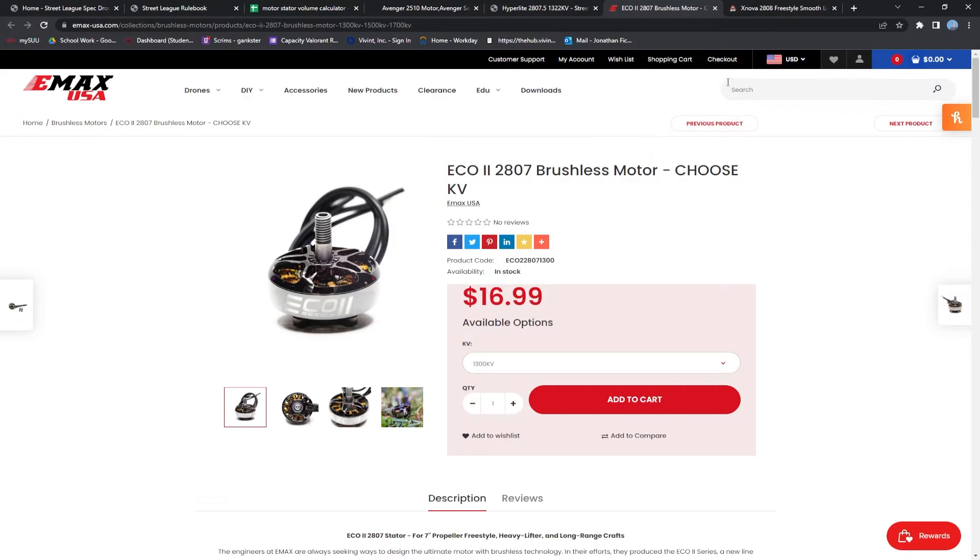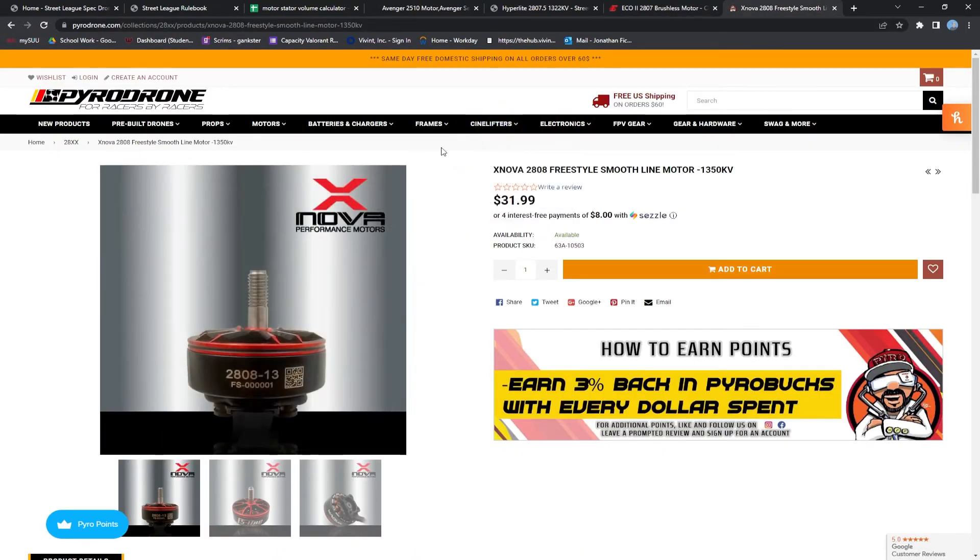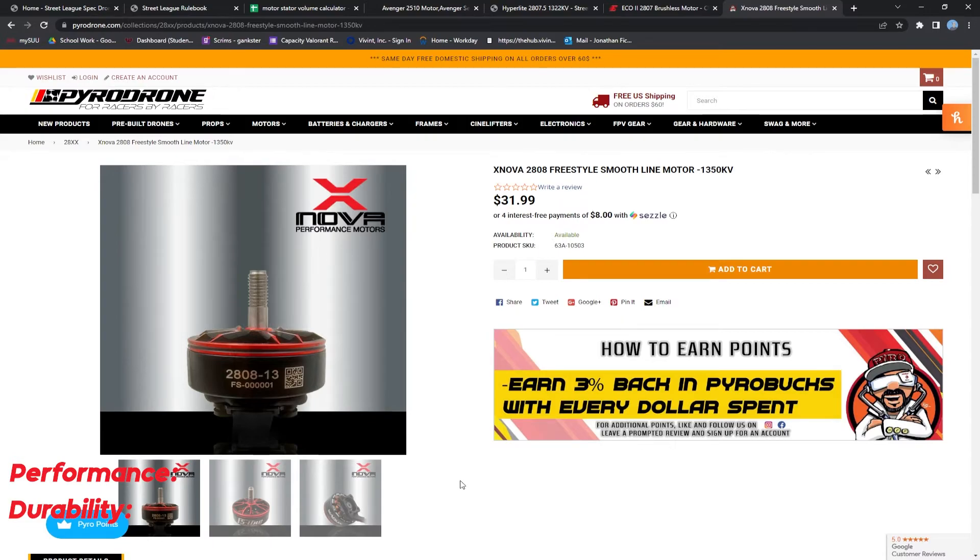The last motor we're going to look at today is the Xnova 2808. In the performance and durability departments, after testing, we have found that this motor trades blows with the best of the best currently available motors. In the performance department, we're going to give it 4 out of 5 stars, rivaling any of the motors available today. In the durability department, we're also going to give it 4 out of 5 stars — it's very rare that they break, but when they do, you know you have wrecked really hard. We're going to have to give it 2 out of 5 stars for the price point, coming in at $31.99.